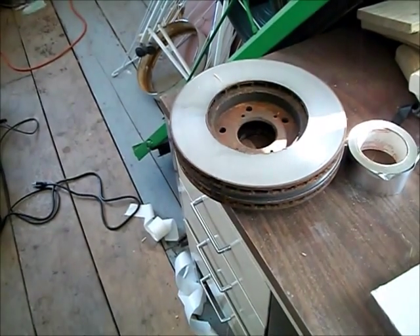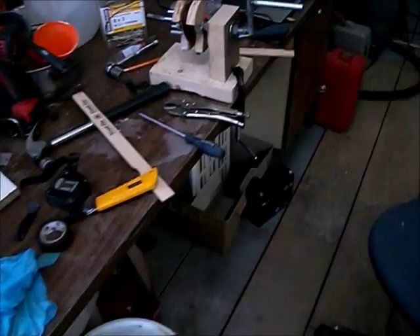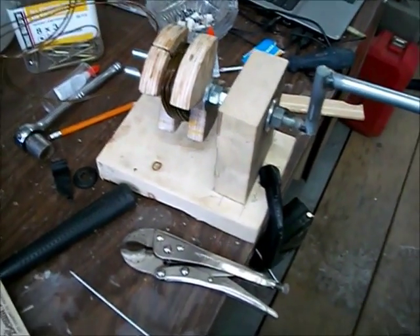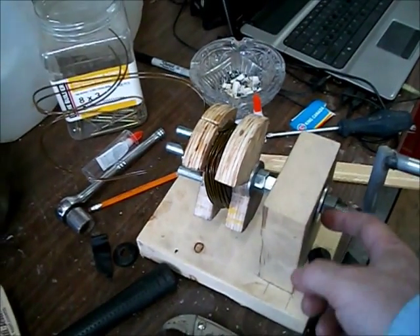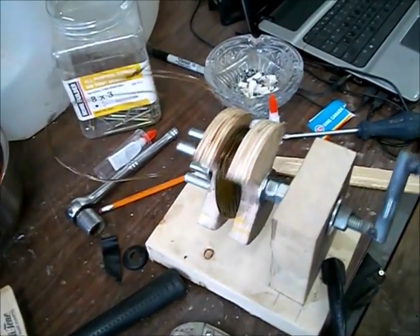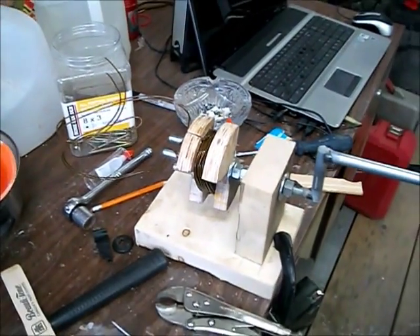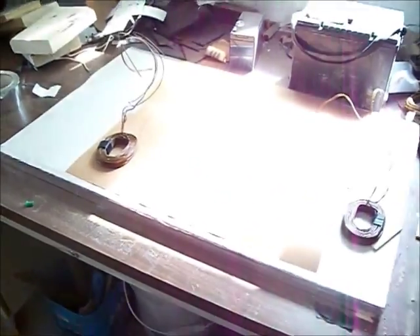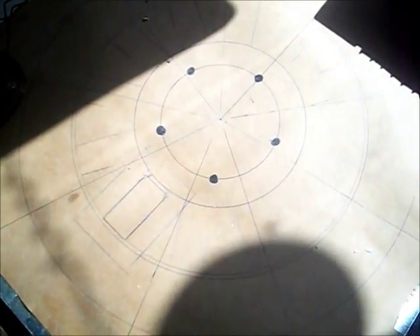So I'm going to make myself another generator using this disc brake hub for my magnets, and I'm building myself some coils. My coil winder — I just made it out of wood. There is a steel bushing in here so that when I turn it, it works good. I'll wind another coil — I've got nine of those to wind. This is a 12-magnet design on both sides of the coils.